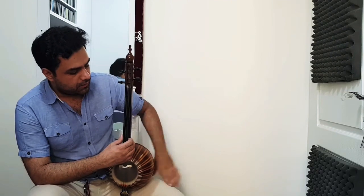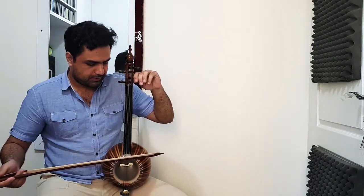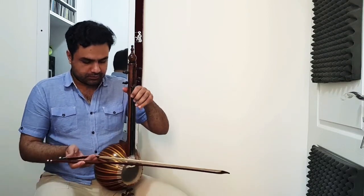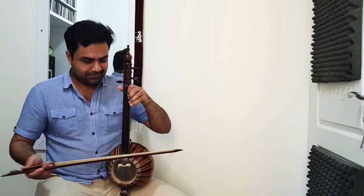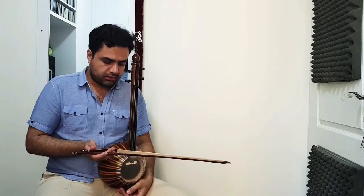Now we tune the first string to D. Working with these mechanical Wittner pegs is wonderful.